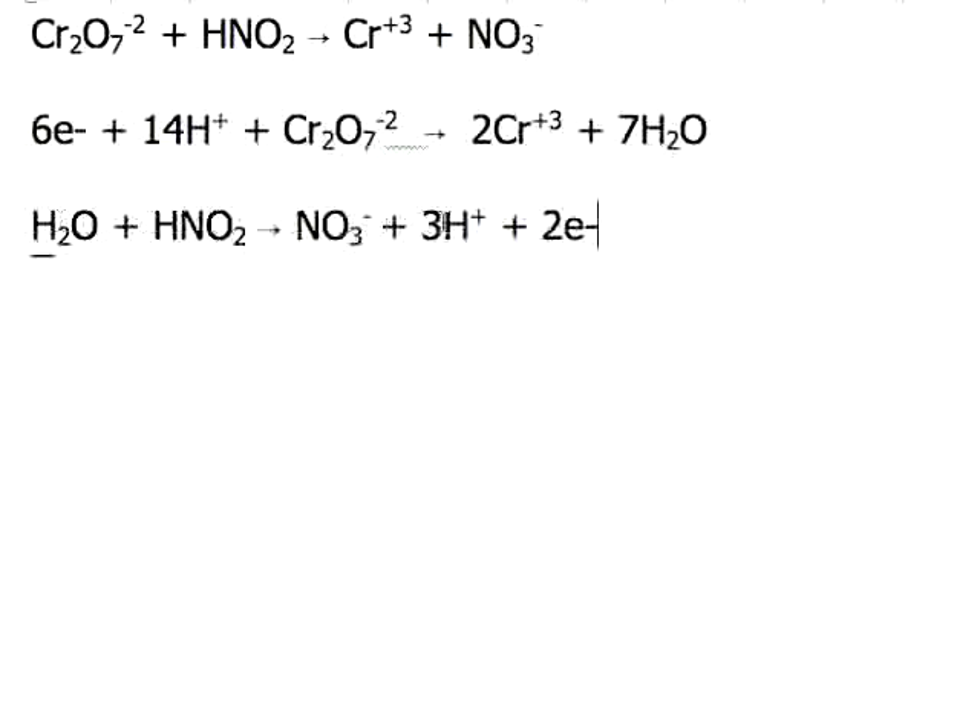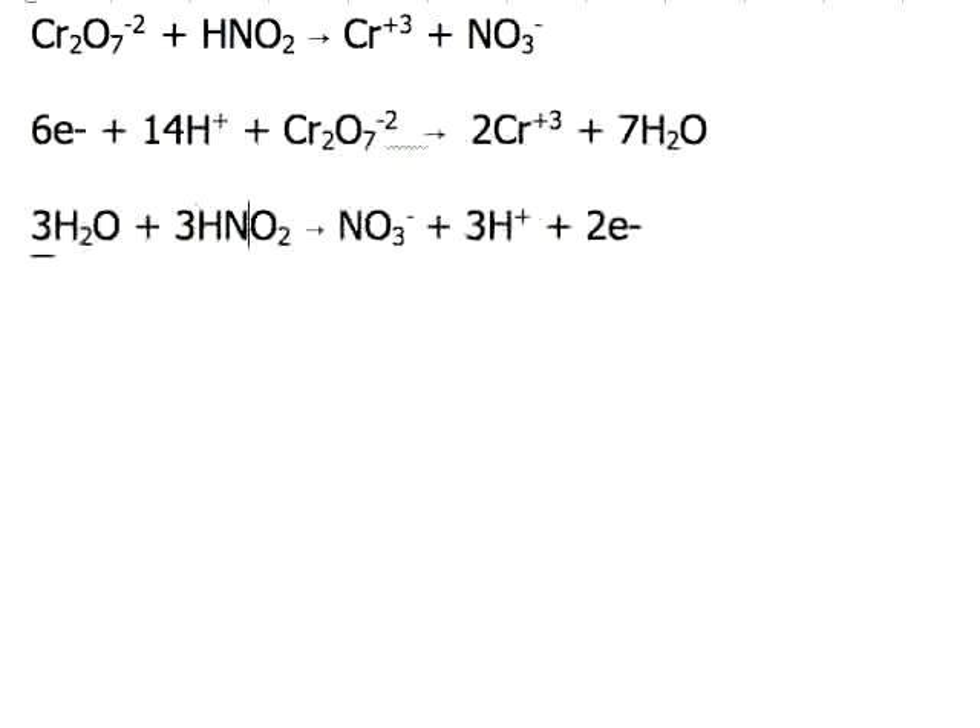Notice that the bottom half-reaction produces 2 electrons, and the top half-reaction uses up 6 electrons. Whatever the number of electrons produced has to match the amount used up. This reaction needs to produce more electrons, so we multiply everything by 3, because we ultimately need 6 electrons to be produced. So we change the coefficients — multiply by 3 — and 3 times 3 is 9, 2 times 3 is 6.